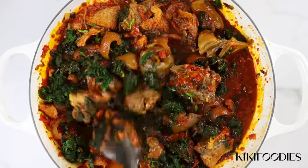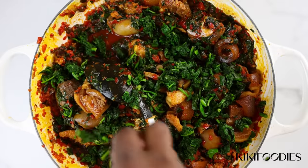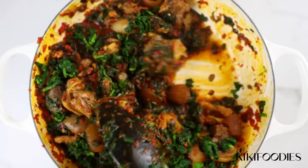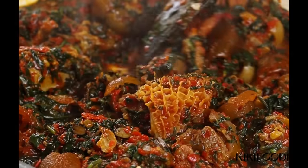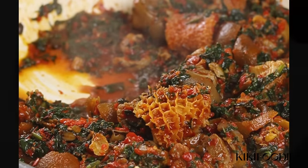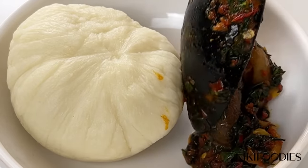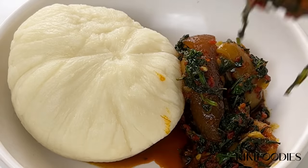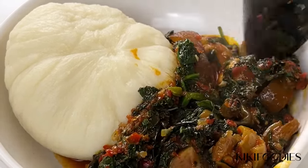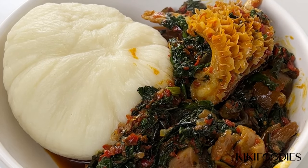After adding the vegetable, I'll give this a good mix and allow it to cook for about two to three minutes. Please let me know if you found this video helpful. If you have any questions you can ask me on Instagram — my name is Kiki Foodies. Please don't forget to subscribe to my channel if you haven't done so already.